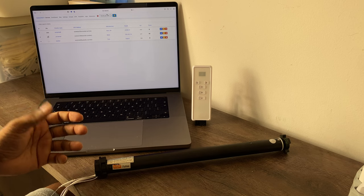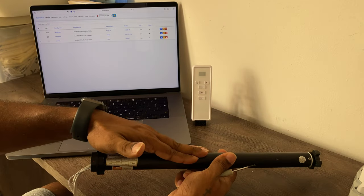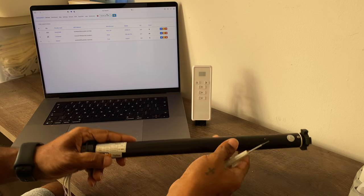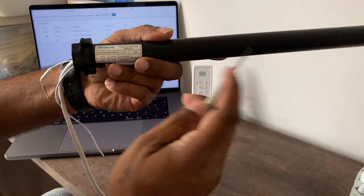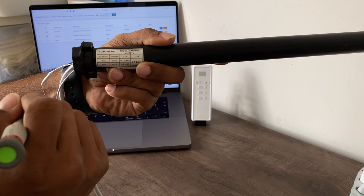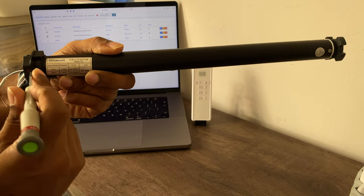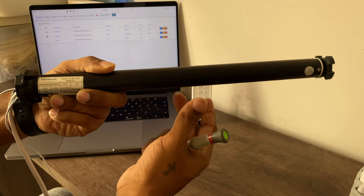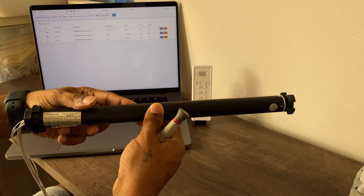Before we install the motor into the tubing or into the blind, we want to first pair this remote with the motor so we can set the upper and lower limits — because from Zigbee2MQTT you can't program those limits. Looking at the motor, you will see a red button. If you press it three times, it goes into pairing mode. If you press it five times, it resets the motor. Before pairing with Zigbee2MQTT, let's first pair it with the remote so it becomes much easier to program the upper and lower limits.